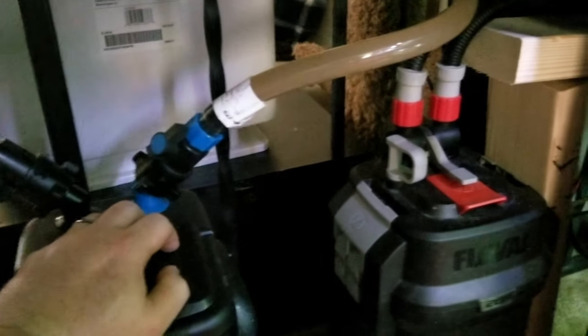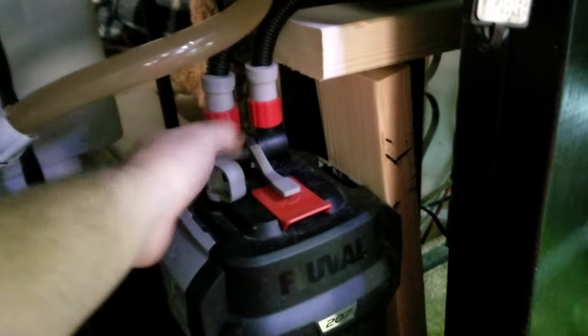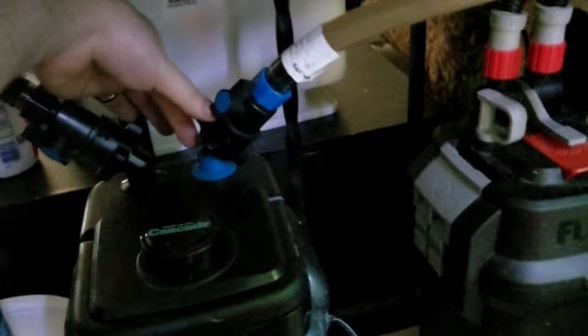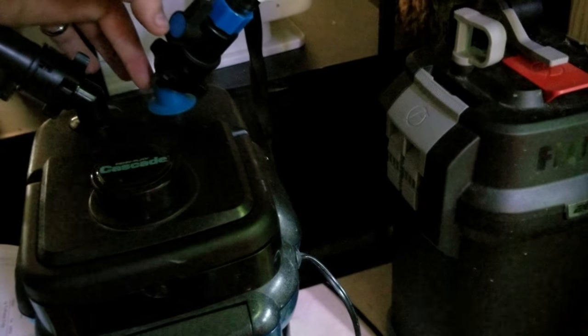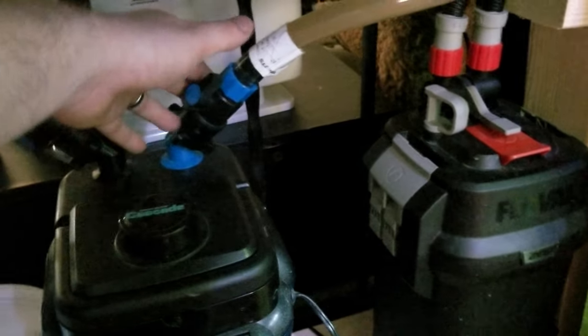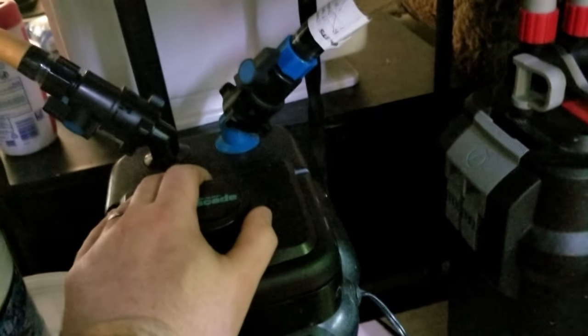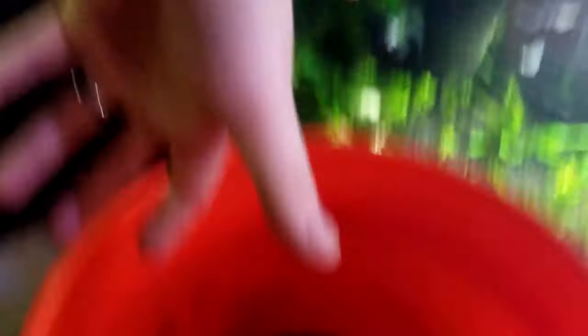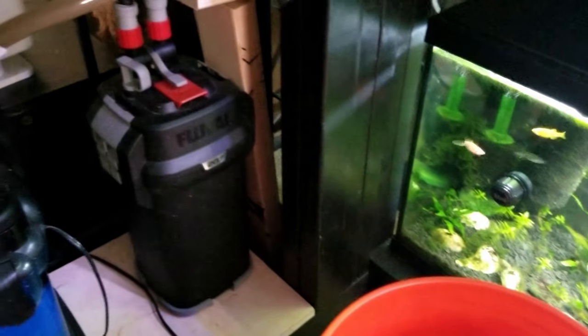Once power and flow are cut, take the nozzles off. The first obvious cost difference - the more expensive filter, when you pull the nozzles off, only loses a couple of drops of water. The cheaper one, however, when you unscrew it, pours out about an ounce to two ounces of water per side because of the angled connection. It makes a mess every time. Then, take a siphon tube from the tank and fill up three buckets about two-thirds of the way each.